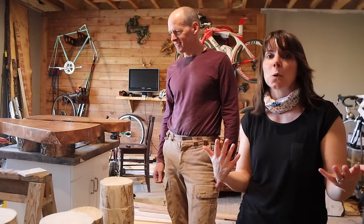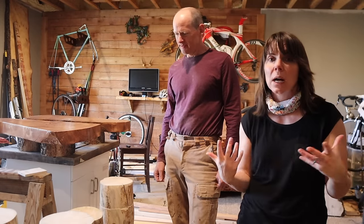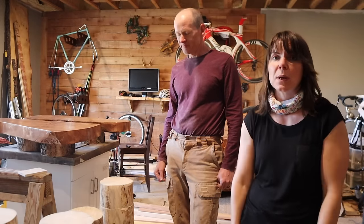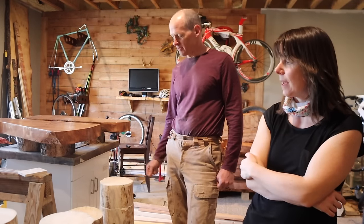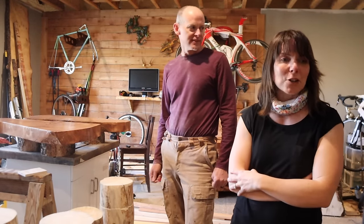It's going down into single digits overnight tomorrow and Monday night — just going to be really cold for a few days, then supposed to warm up again by next weekend. I want to get the sanding done so tomorrow I can stain them and then put some urethane on them. Some indoor projects to work on — always got those. We'll catch you next time, guys. Thanks for tuning in and hope you enjoyed the video. Take care.